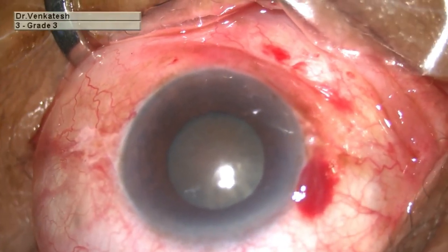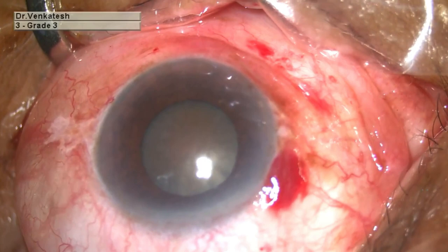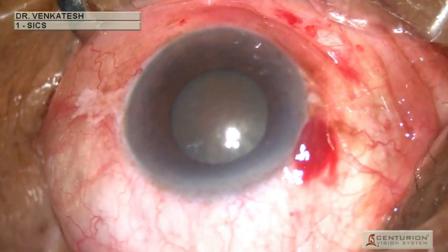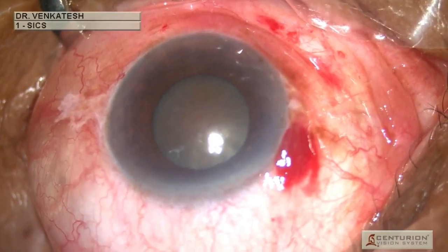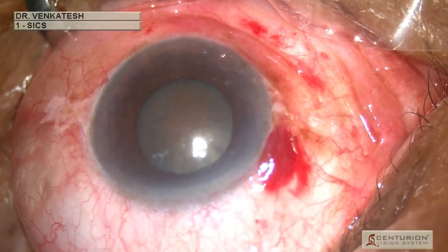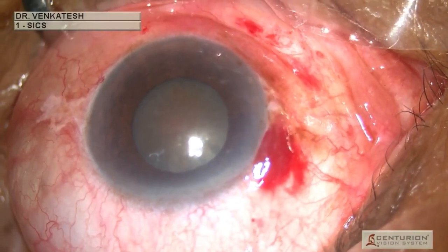This is the left eye of a 75-year-old man who presented with diminished vision for two years. On examination he had a brown cataract and a pupillary diameter of approximately six millimeters, so small incision cataract surgery was planned.